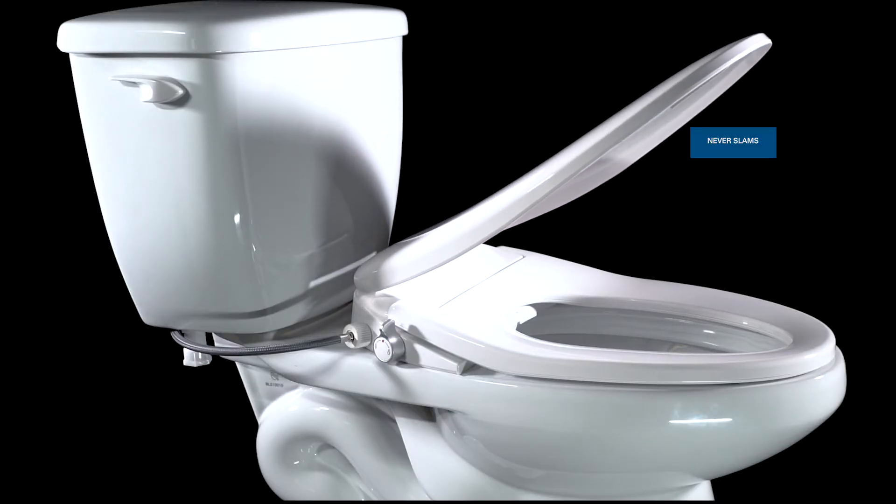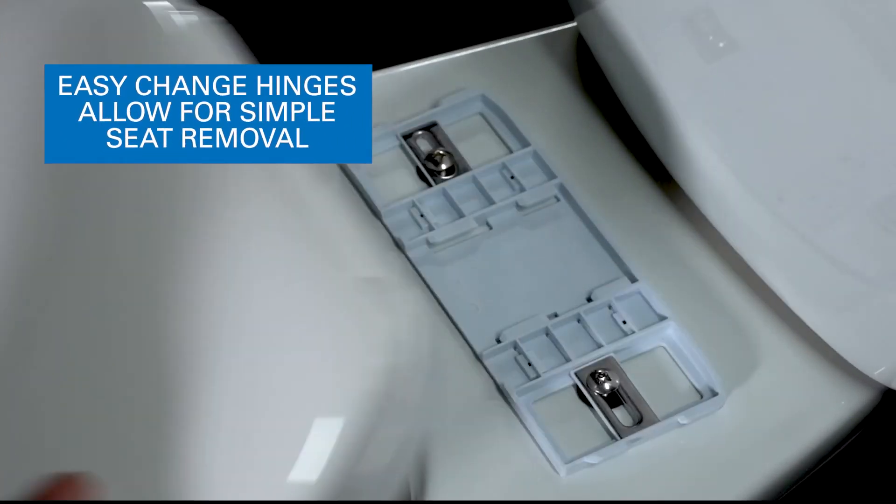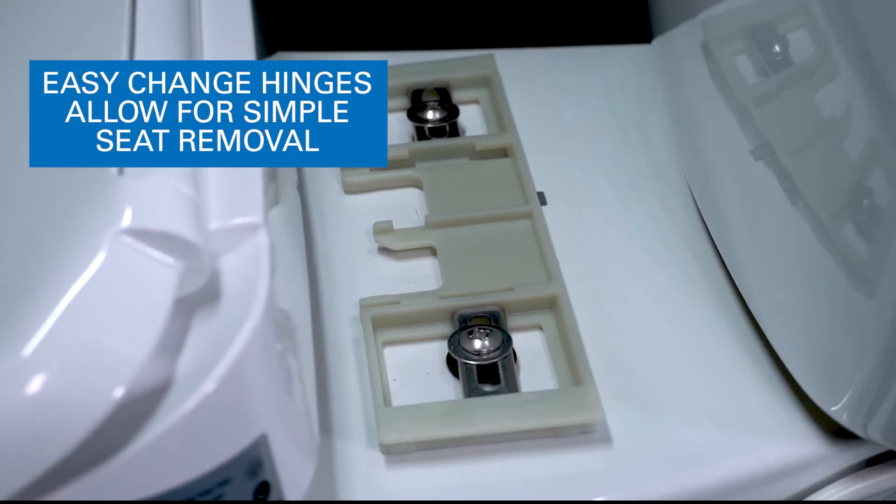The Mainline Manual Bidet Seat never slams, but slowly eases its self-close. And easy-change hinges allow for simple seat removal and easy, thorough cleaning.